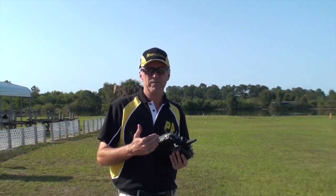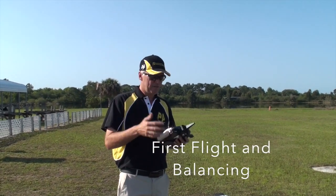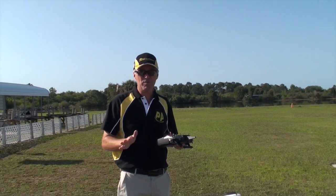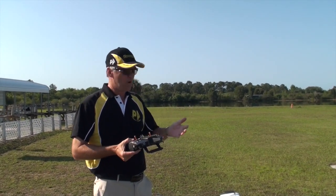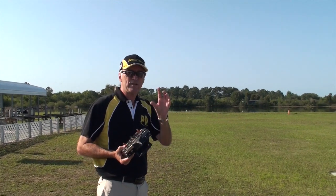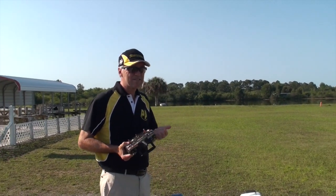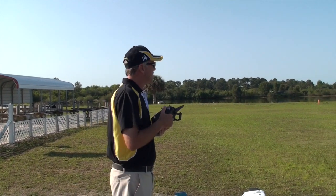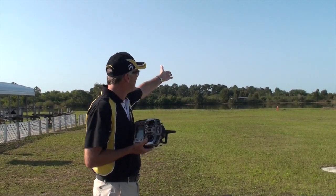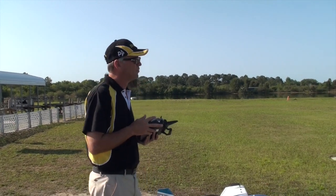I've put in the radio the rates I typically use to start a model: on 3D rates, 100% throw with about 60% expo. I'll show you the different rates I use and why later. Tip number one when trimming a plane: if you want to do any real trimming — not for level flight, but actually trimming an airplane — you need low winds. That's the best time to do it. Even when the wind is blowing at takeoff, I always take off away from trouble. In this case, I've got a lake to my left, so I'm going to take off left to right even though the wind might be blowing in a different direction.